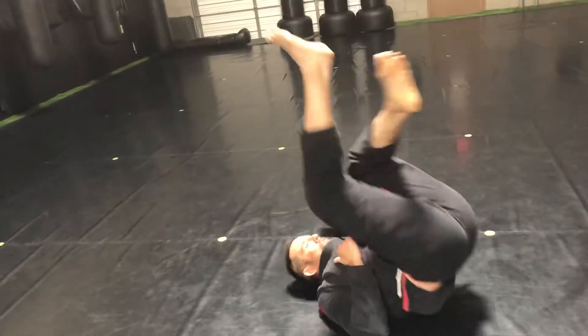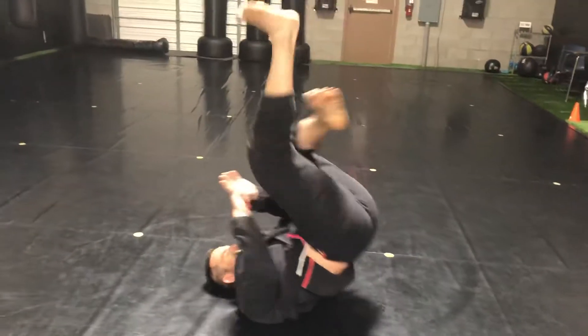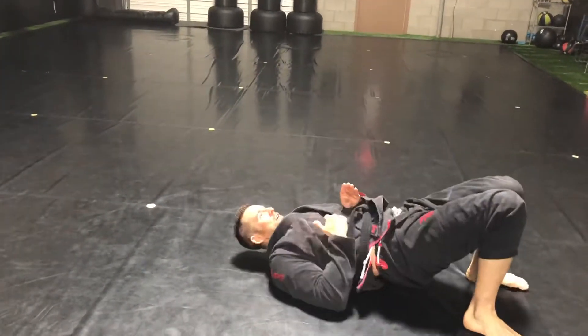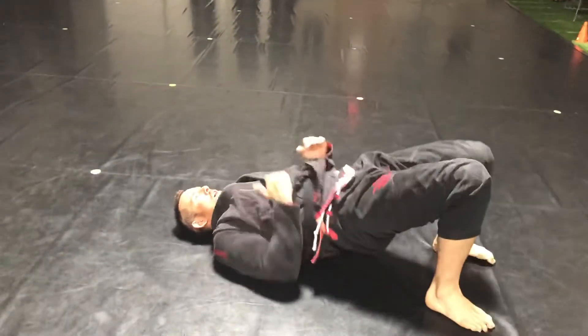We can kick and break into the triangles, both sides. Kick high, lock. Kick high, lock. We have the basic pinch — hip up, pinch, hip up, pinch, hip up.